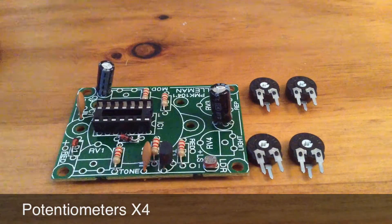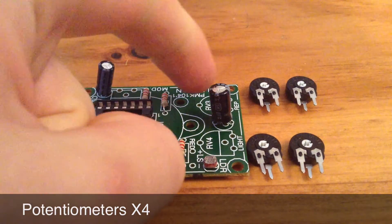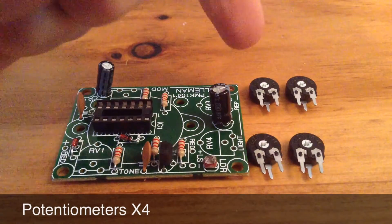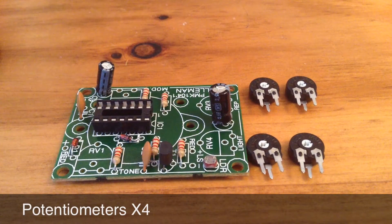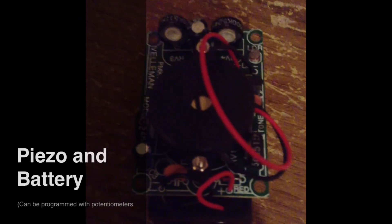Up next we have the four potentiometers. These two potentiometers here, the 50K ones, go in RV1 and RV3 on the board, being just there and there. While these two potentiometers, the 500K, go in RV3 and RV4, there and there.